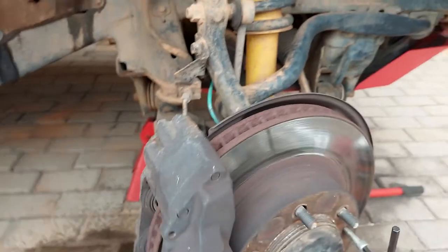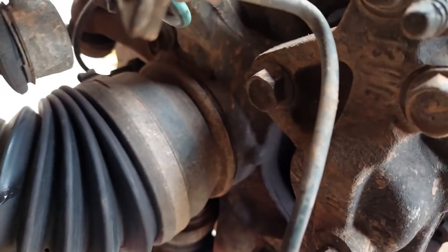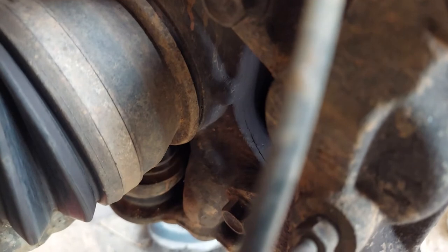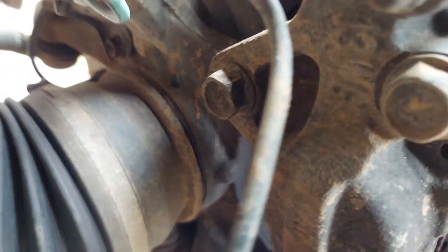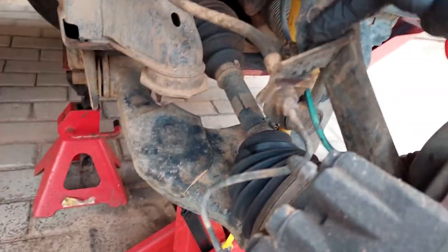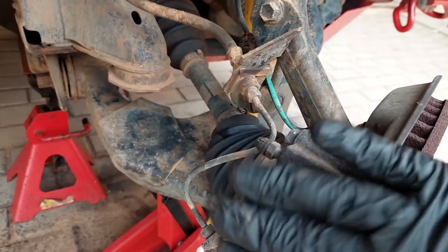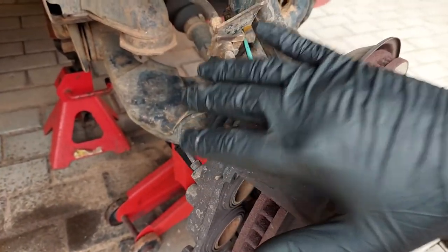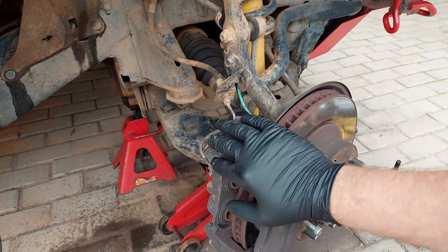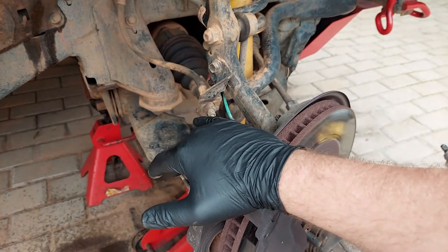If you're only doing your pads, this is about the extent of what you do — put your new pads in and Bob's your uncle. But if you're doing discs too, next up you need to remove the caliper. From the top there's a 17 mm bolt at the top and one at the bottom that hold the caliper. You also have to remove a 12 mm bolt. Once loose, remove the caliper and hang it with cable ties so you don't put strain on the brake pipe.